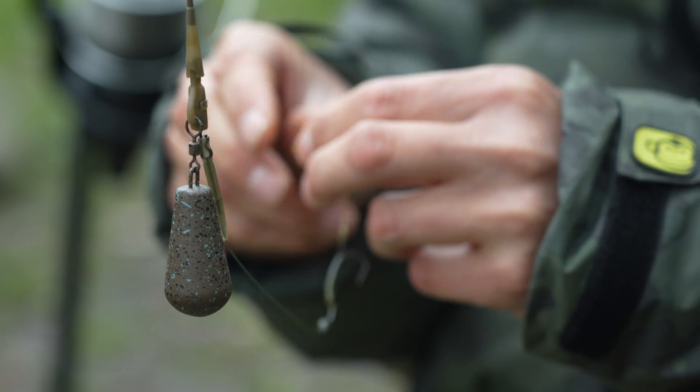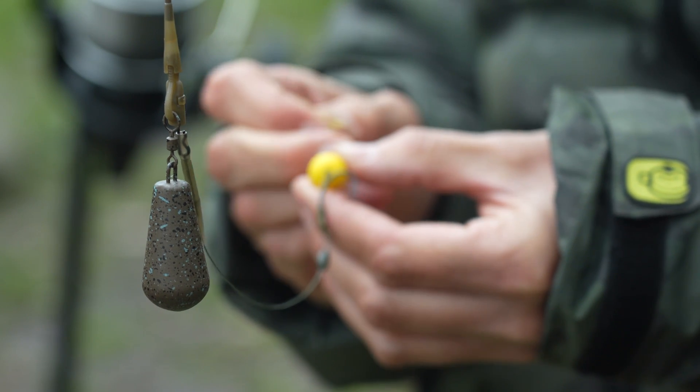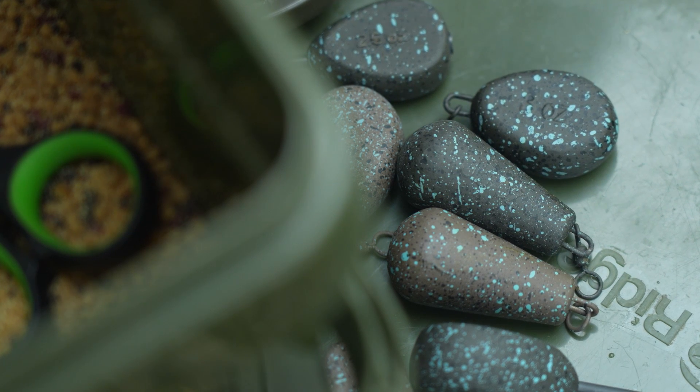Good morning, joining me on the bank this morning. I'm trying to catch a few carp and I'm putting the new Advanta leads through their paces. There are five different styles of lead in the range and those different styles suit different carp fishing situations. I'm going to show you those different leads and when I'd use each particular shape.